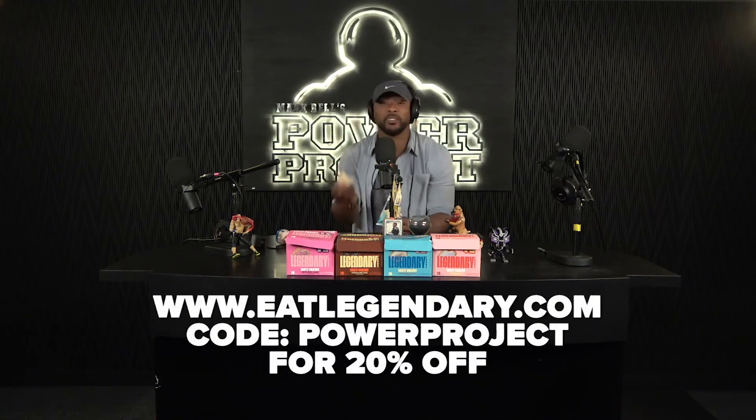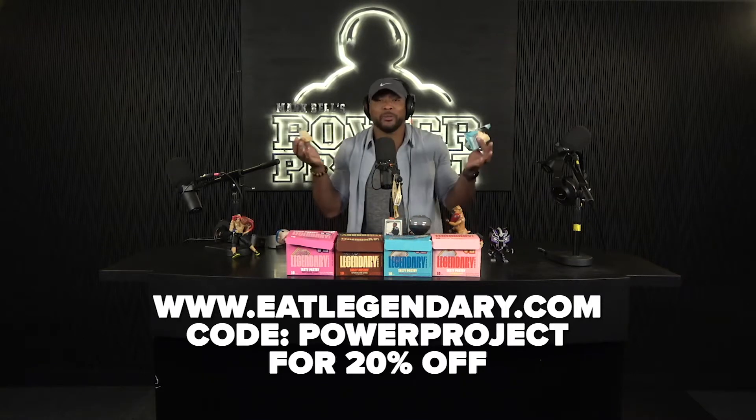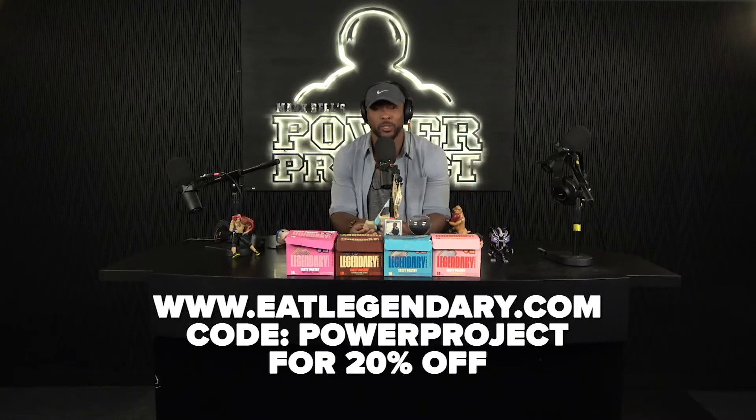This clip is brought to you by the legendary Tasty Pastry. 20 grams of protein, 5 grams of net carbs, and zero sugar. Better than any protein bar out there. Tastes amazing! Enjoy this clip.